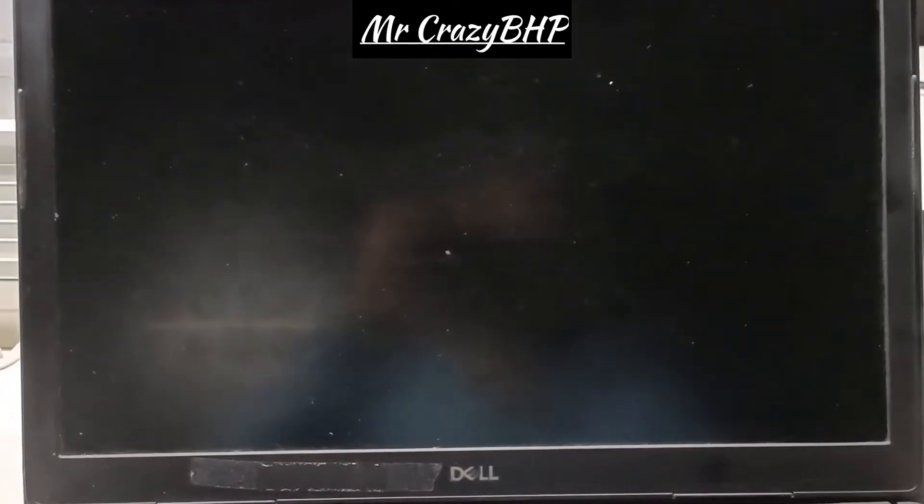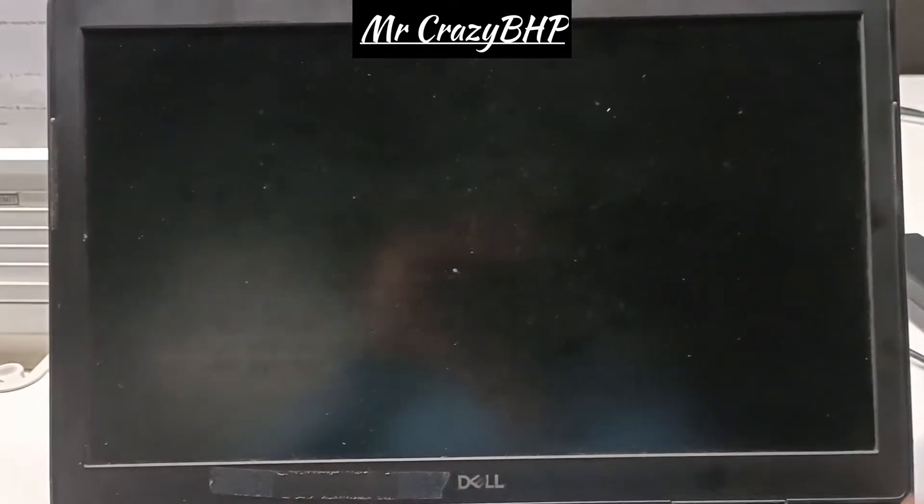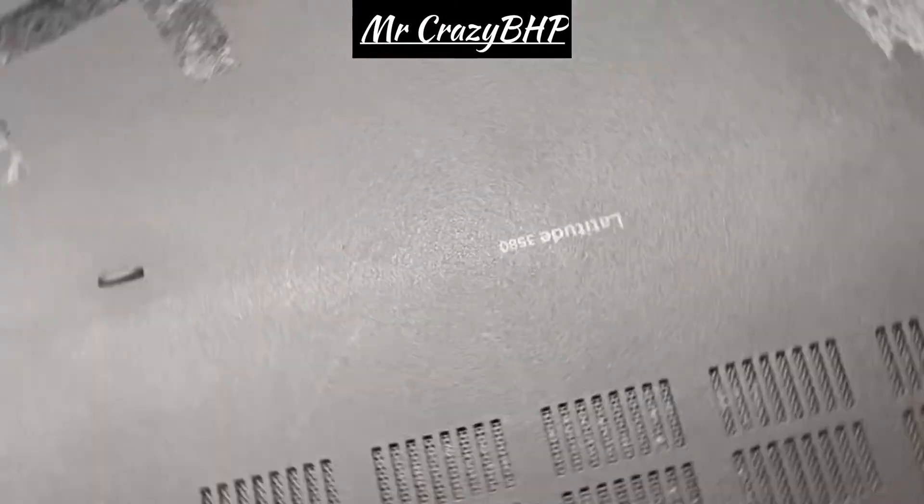Hello guys, I have a Dell Latitude 3580 with me. Basically, the problem is whenever I turn on the laptop, it is flashing different colors — red, green, blue. So how do we resolve this kind of issue?